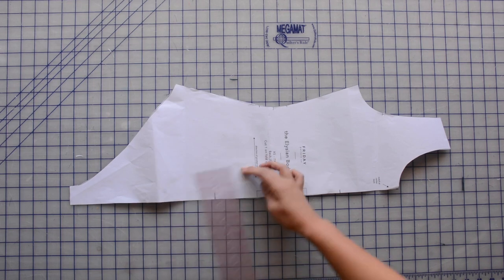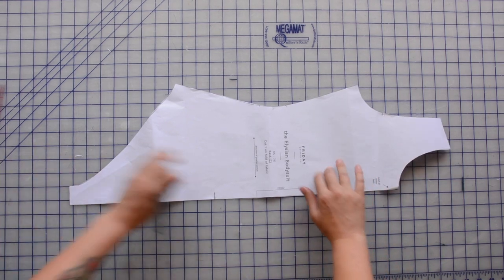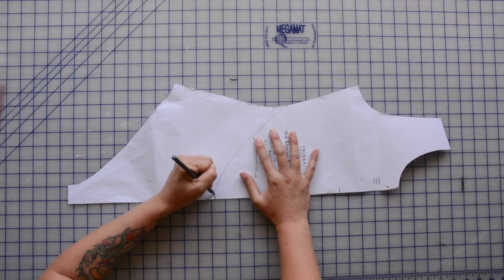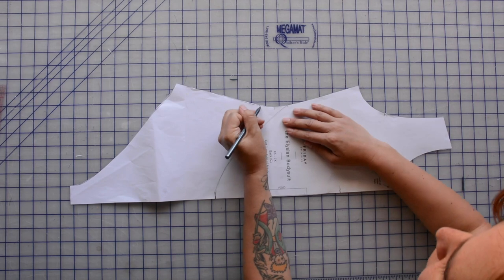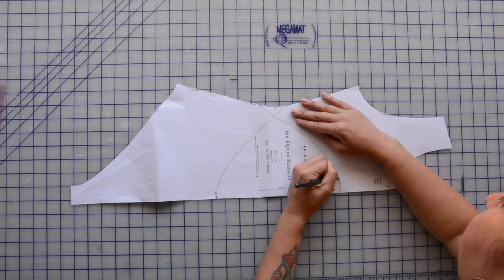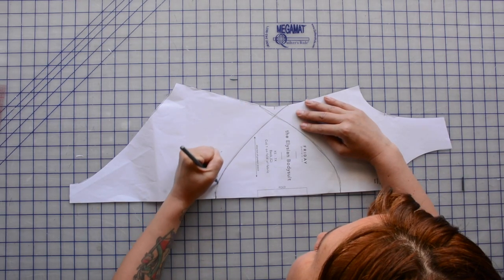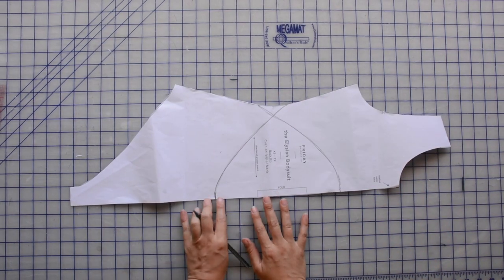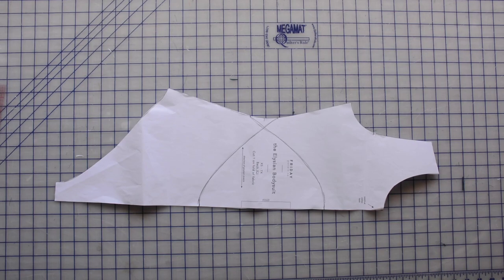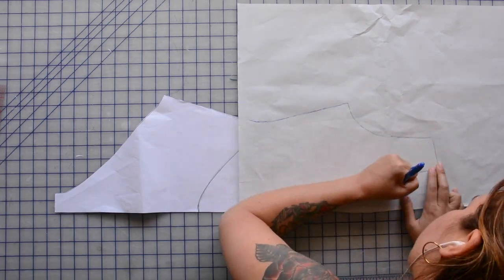I'm drawing a perpendicular line from center back out a half inch from each of those marks to balance the curve, then connecting the upper mark to the lower mark. I'm just eyeballing this — you could use a French curve — but it doesn't matter structurally since this is more of a decorative back opening. Now I'm tracing the upper and lower back as two separate pieces.